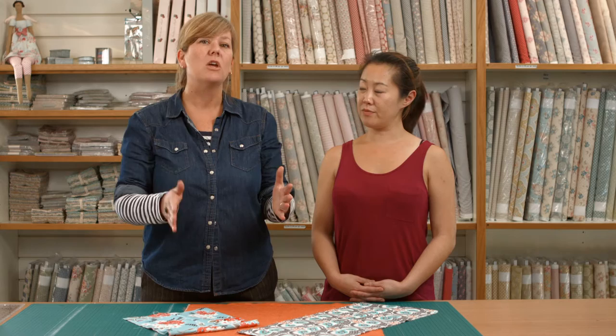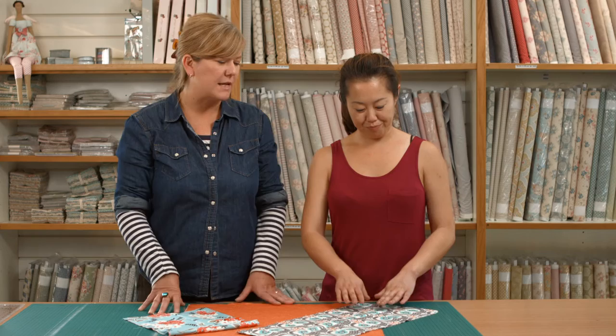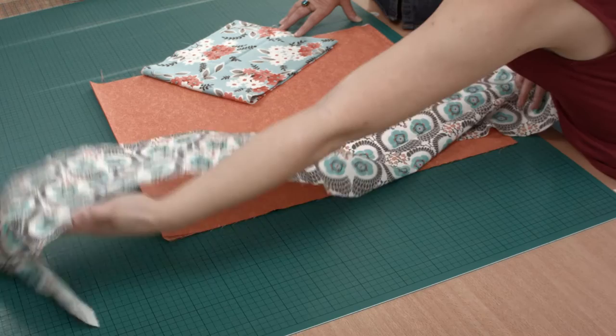There are two options. You can order a quarter meter, in which case we will cut the fabric straight across the width of the fabric bolt. So we will cut 25cm across the bolt, and you will receive all of that lovely fabric there.